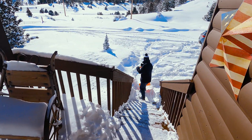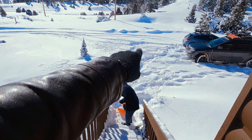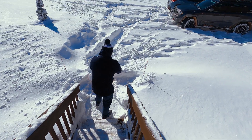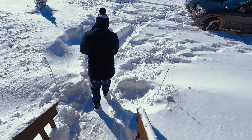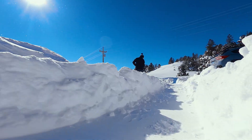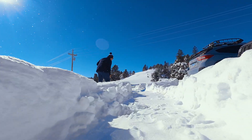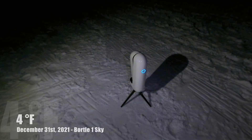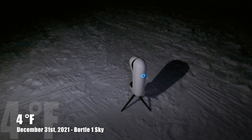We're clearing the path so we can set up over there where it's flat, with a nice view all around. Tonight, once it's dark, we'll be able to try Vespera with a nice view facing west, north, south, and east. It's cold — I'm no weather expert, but it's cold. It is about four degrees.